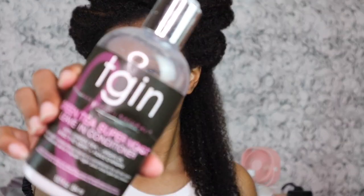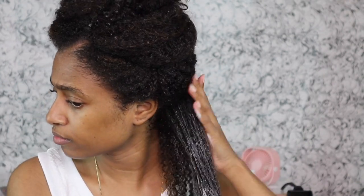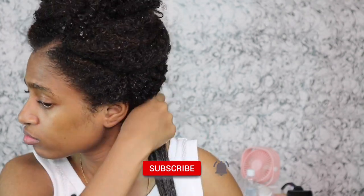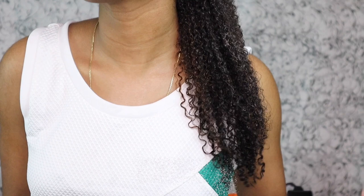What is up everyone, welcome — or welcome back — to my channel! If you're new, welcome, thank you so much for stopping by. My name is Mar. Please make sure you hit that subscribe button because we do like to grow hair here on this channel and you don't want to miss it, so definitely make sure you're subscribed and notified. For those of you that are not new, welcome back.